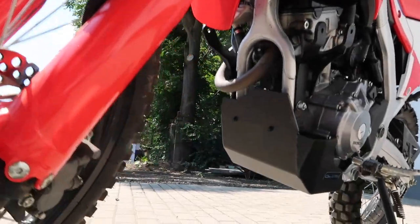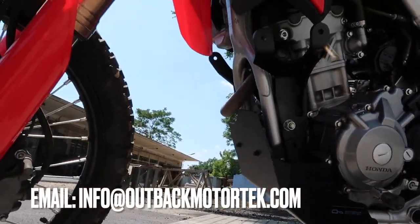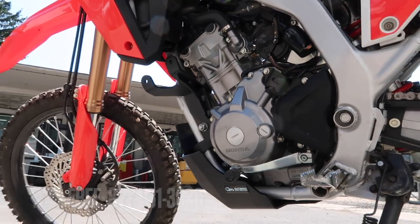Should you have any questions, feel free to reach out to us at info@OutbackMotorTech.com or call toll free 877-931-3636. Thanks for watching.